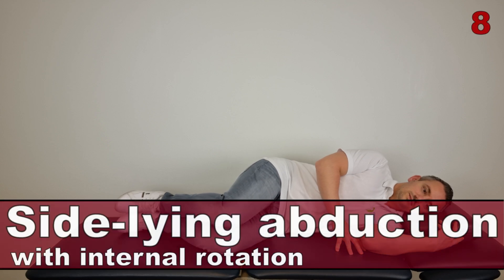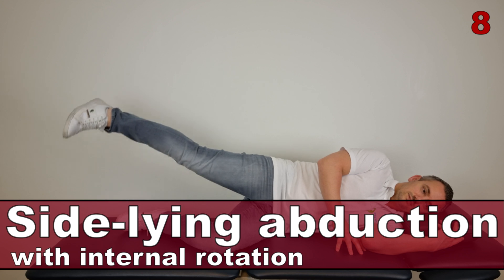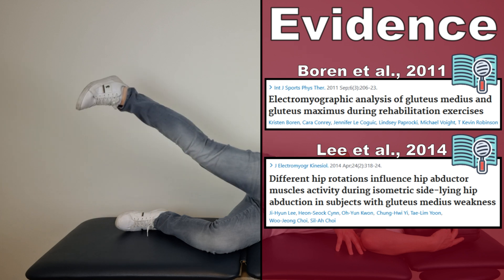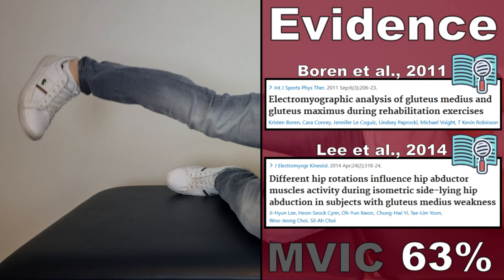The next exercise is the side-lying abduction with internal rotation, as described by Boren et al in 2011 and by Lee et al in 2014. This exercise generated an AMVIC of 63% in the gluteus medius muscle.